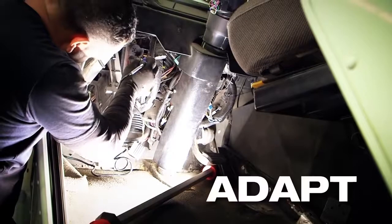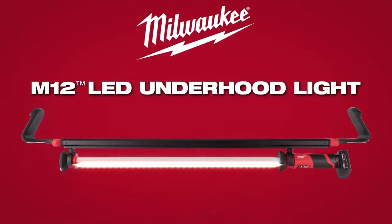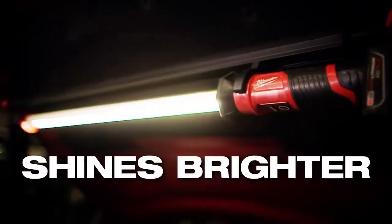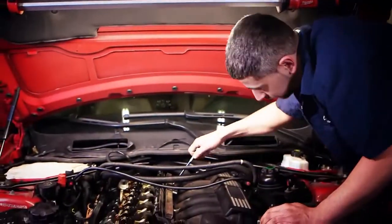Experience unmatched cordless light output in a solution that is built to adapt, perform, and survive in the toughest environment. The Milwaukee M12 LED underhood light shines brighter, grips stronger, and protects longer, giving you the performance you need to get the job done.